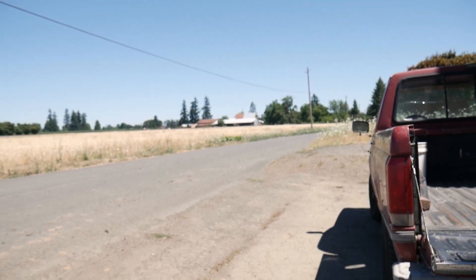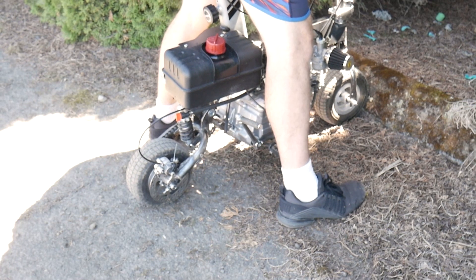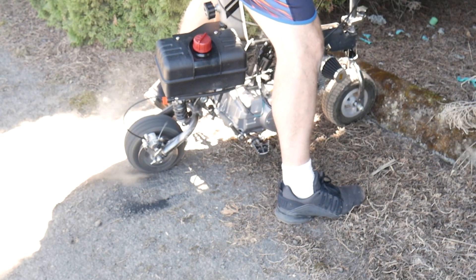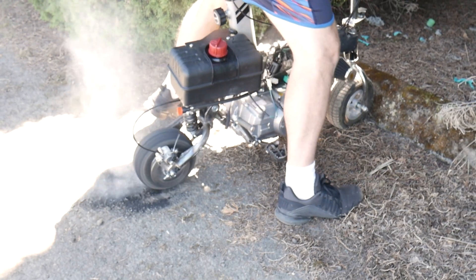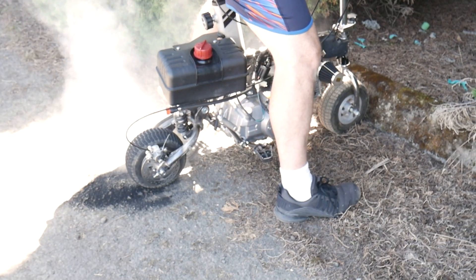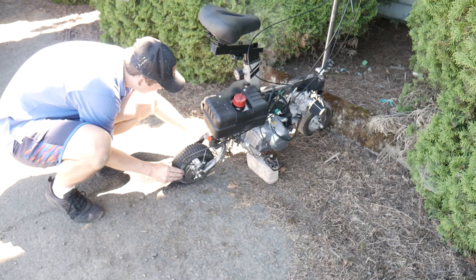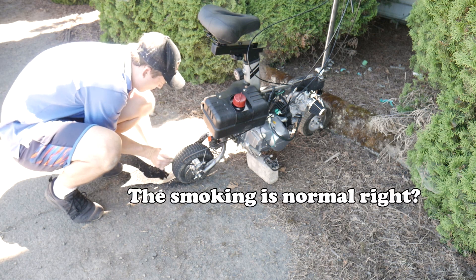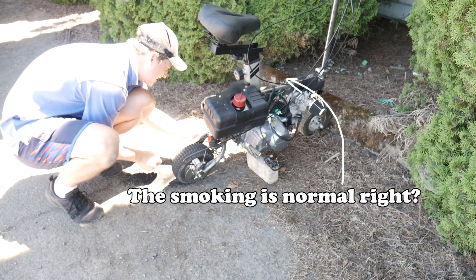Let's see if it can do a burnout. Okay, it can kind of do a burnout. The chain just fell off — a little bit loose, and it definitely needs a chain tensioner.